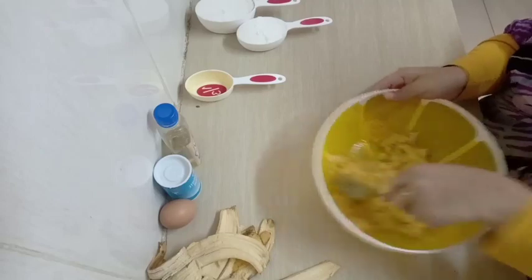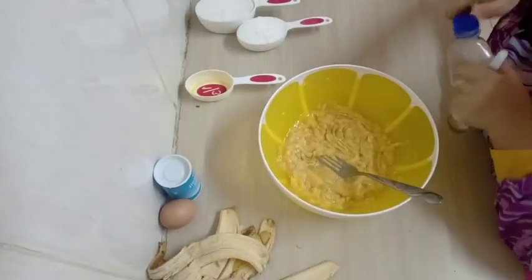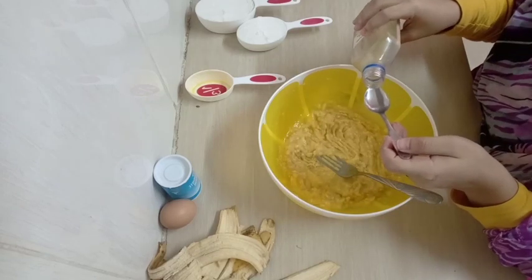Then just continue mixing — it will make your bananas softer. The next part, I'm going to add in my vanilla. I'm using one teaspoon of vanilla.